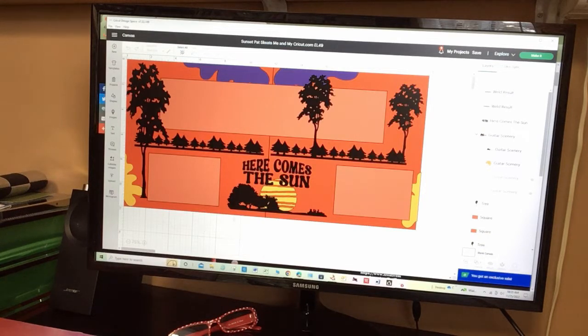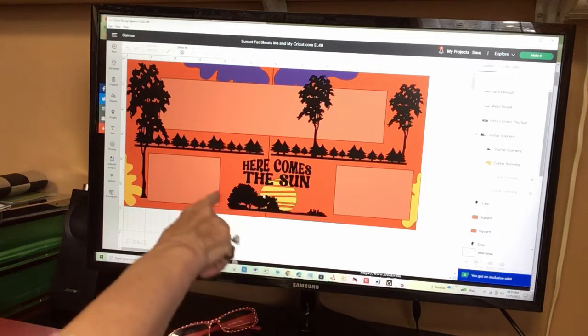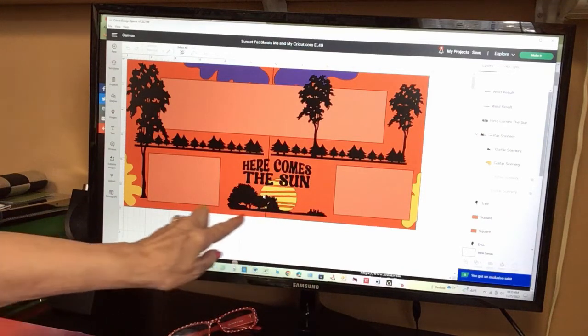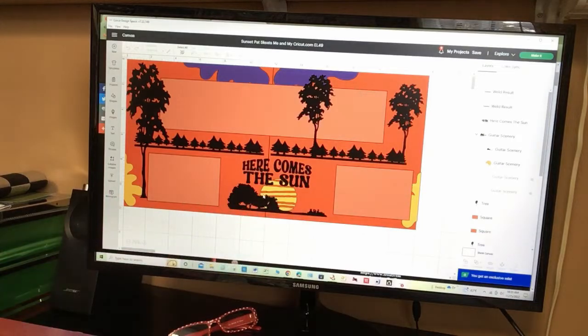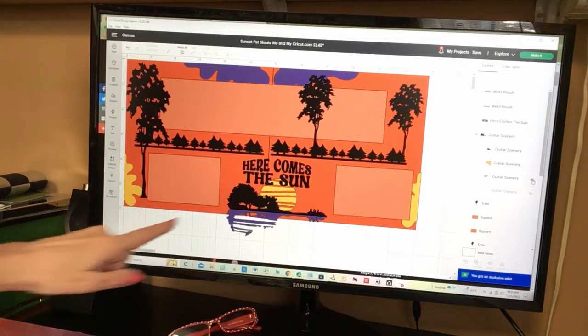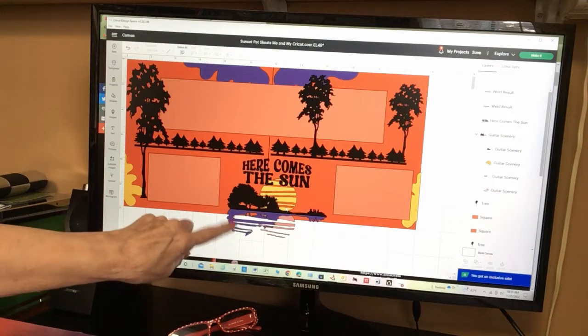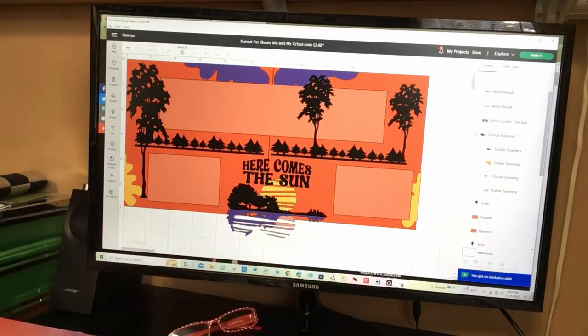I wanted to show you this image of the landscape scenery - this is a guitar! Isn't that neat? I thought somebody might like to use that somewhere else. Here's the full image - I'm not using the full thing. It's a reflection in the water and it makes a guitar shape. I thought that was just beautiful. Anyway, I'm not using that pink sun or the purple part - I just cut this out.